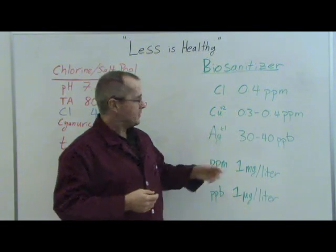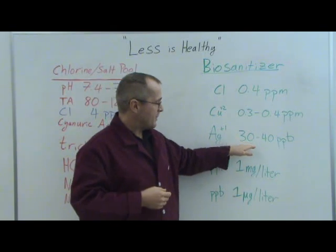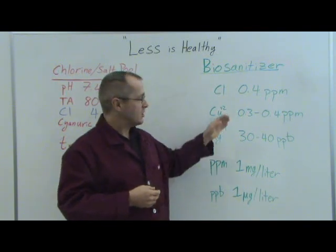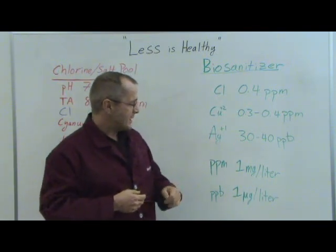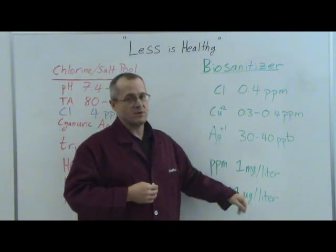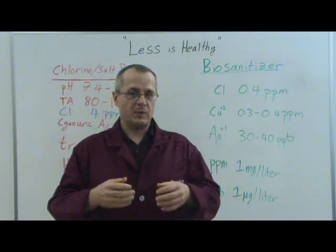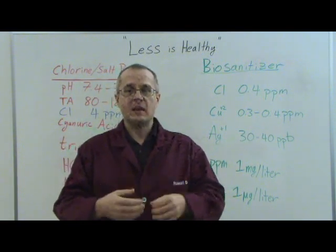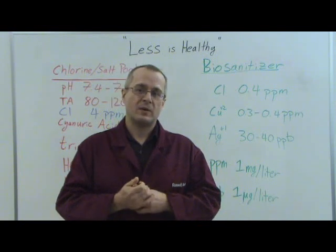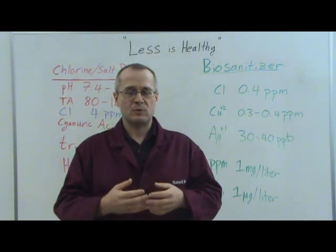The copper and silver levels are very low. Copper comes in at 0.3 to 0.4 parts per million. Silver comes in much lower than that at 30 to 40 parts per billion. These levels are so low you will not taste any metallic flavors in your water, and you certainly will not taste the chlorine. A part per million is one milligram per liter, and a part per billion is one microgram per liter — very small quantities. You will enjoy your backyard pool more intensely because you won't have to deal with the chlorine smell, flavor, or feel on your skin. Your clothes will last longer, and your kids' eyes won't burn.